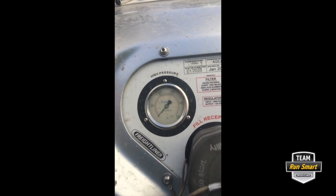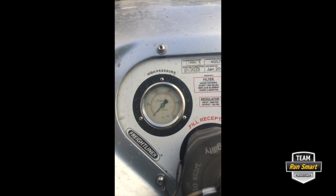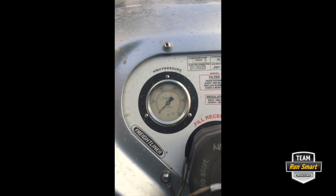Okay, we're getting pretty close to zero here — and there she goes. All right, so now we're going to go ahead and bleed the excess, make sure it's fully drained.